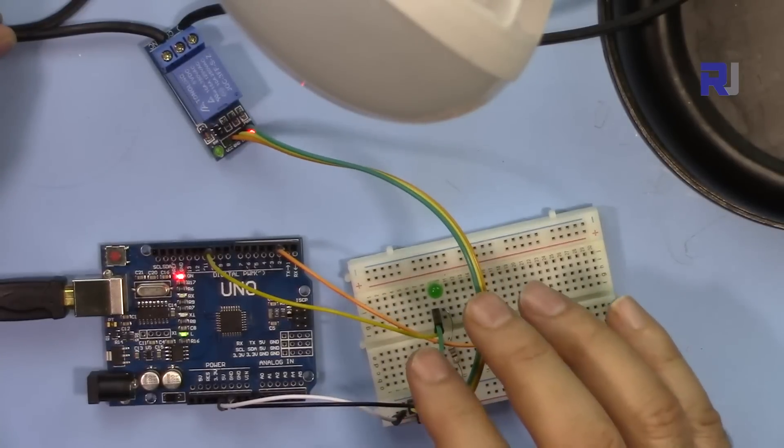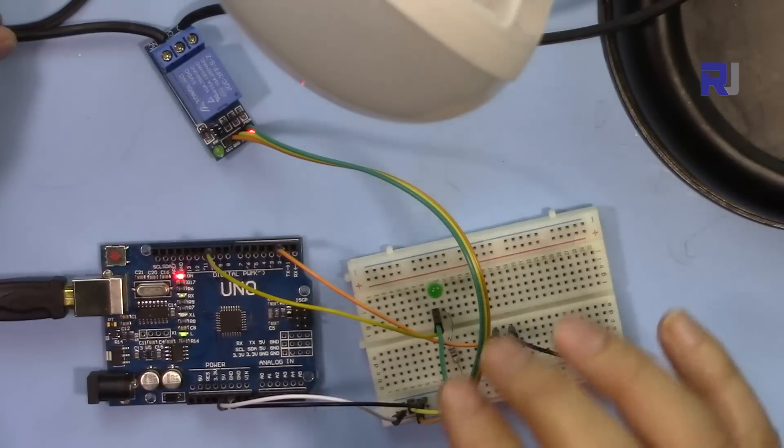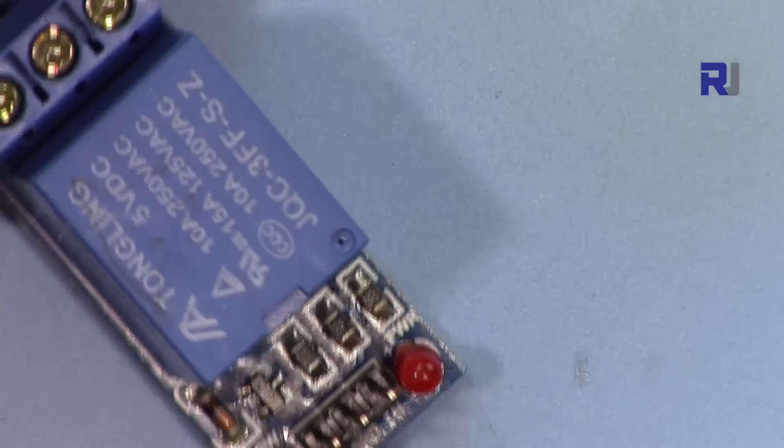The code will be provided — the link is in the description below, or you can go directly to robojax.com/learn/arduino. Now let me explain the relay.